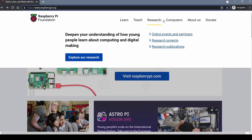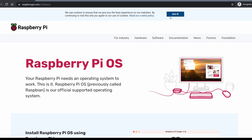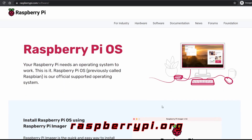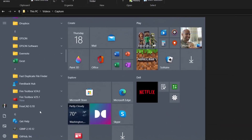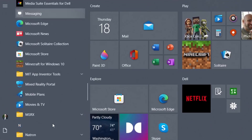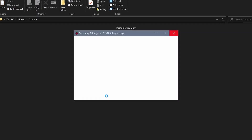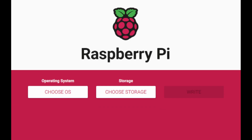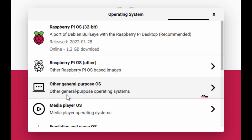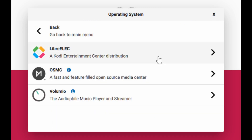To load the software onto the micro SD card we're going to use Raspberry Pi Imager — you can download it from the site if you haven't already. Open up the Raspberry Pi Imager software from Windows or Mac or whatever you're using. Once it's open, click that 'Choose Operating System' button, scroll down to where it says 'Media Player OS', and select the first option: LibreELEC.